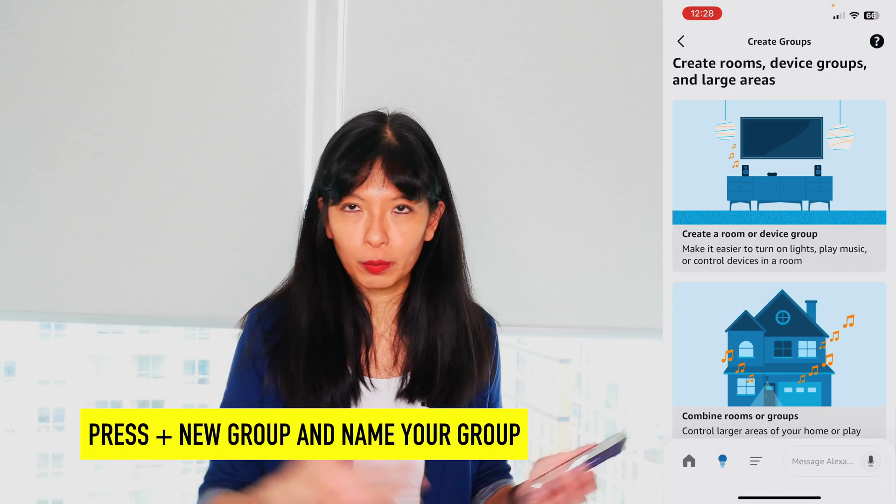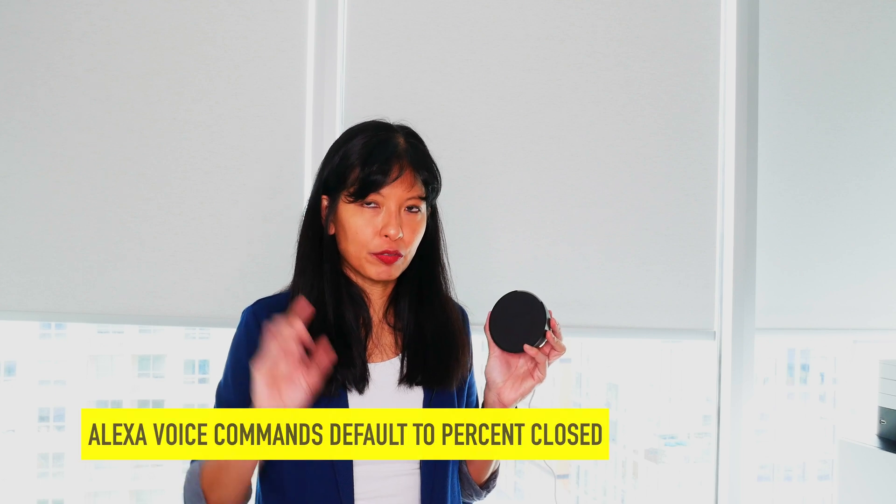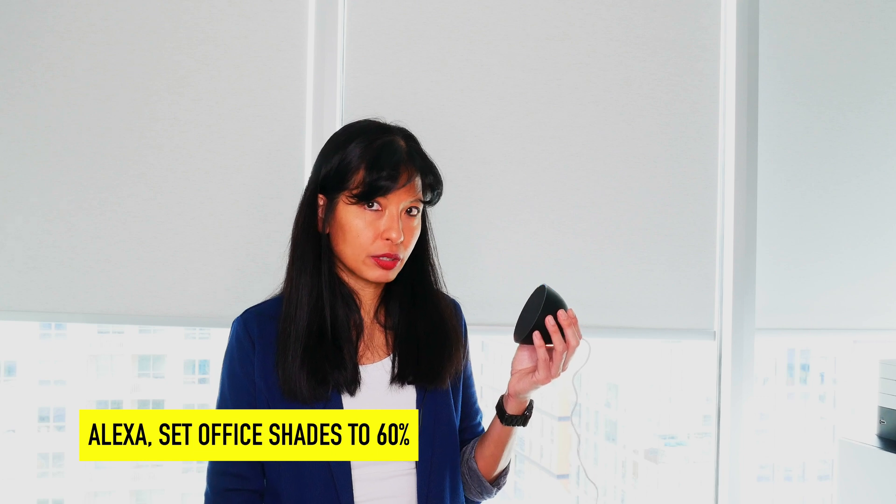To create a group, just hit New Group, name your group, and then you can control them all together. Now that we have our shades set up in a group, I want to point out that if you set a percent, it's percent closed. So if I say, 'Alexa, set office shades to 60%,' that is 60% closed.